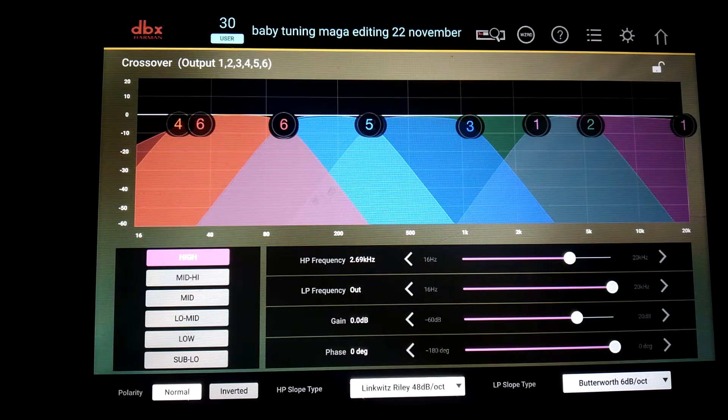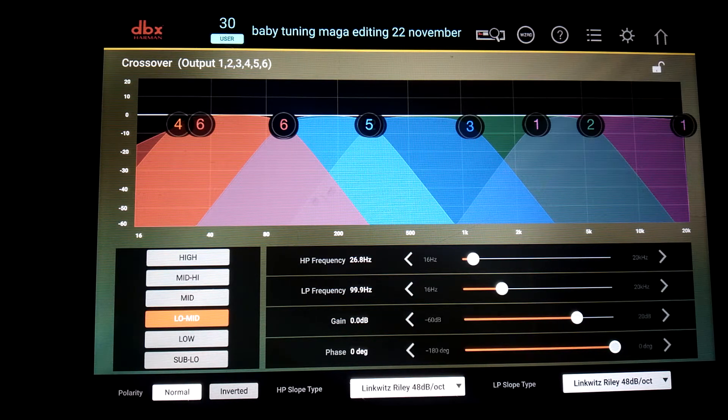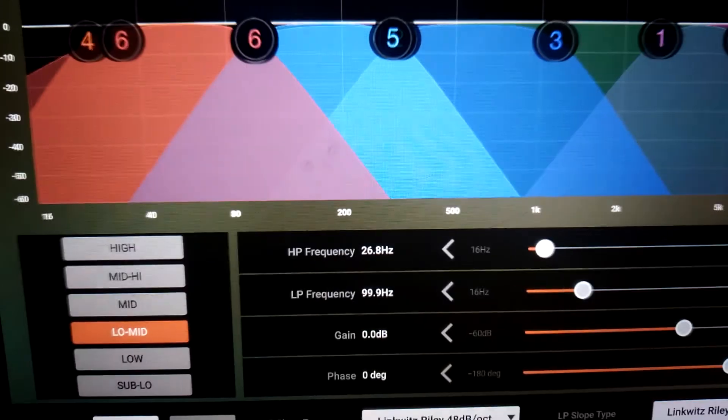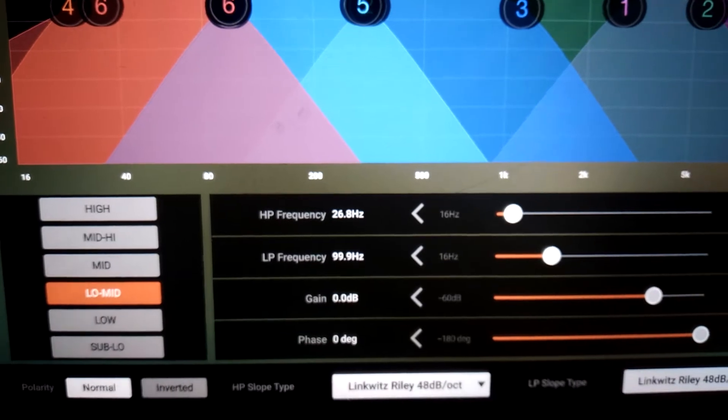This is a six-stage unit but we are using four stages. Starting from bass: high-pass frequency 26.8 Hz, low-pass frequency 298.9 Hz, gain of 0 dB, phase zero.